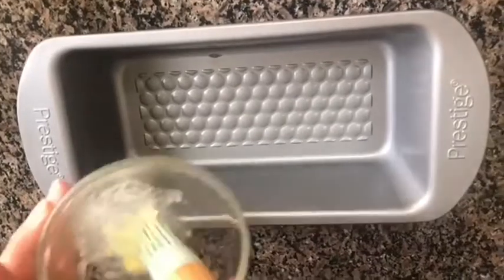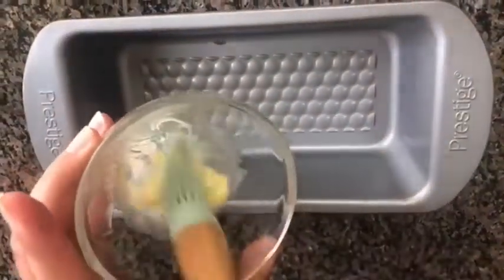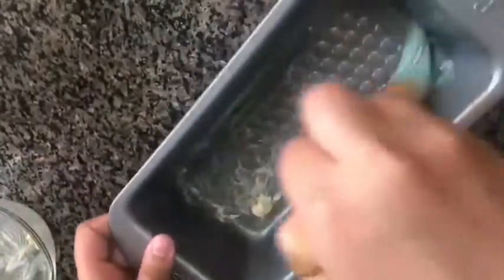While my mixture is resting, I'm going to preheat my oven at 190 degrees for 10 minutes. After the preheating is complete, I'm going to place my cake in the oven for 30 to 35 minutes. Now I'm going to prepare my tin — I'm going to put butter on the tin.